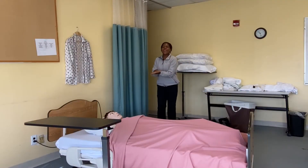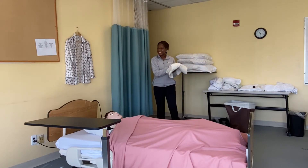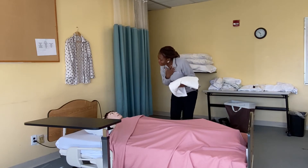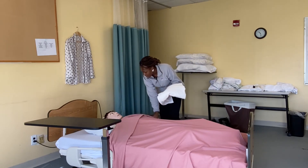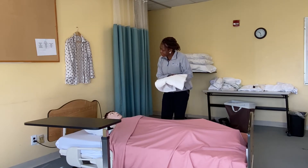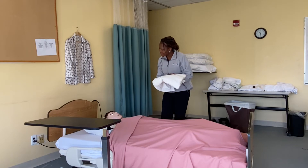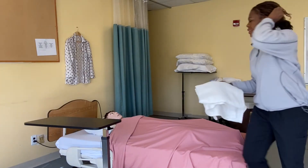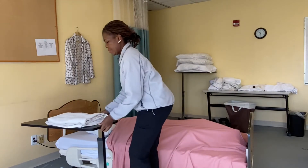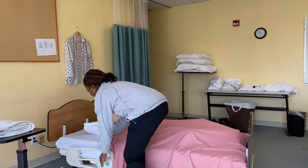I wash my hands, gather my supplies, I'll knock. Hi, my name is Jovette, I'm going to be your CNA for today. Miss Mary, how are you doing today? I'm going to help you dress up — is that okay by you? I'm just going to place my supplies, move the table, and take the call light out of the bed.